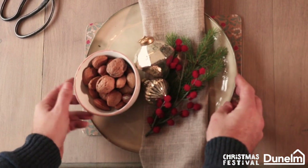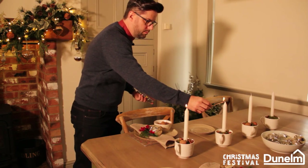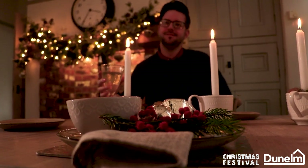What could be more inviting than a table that looks this good? Please do not leave your candles burning unattended. Now I'm going to go and enjoy my supper for two. If you enjoyed today's projects, please like, comment and subscribe.